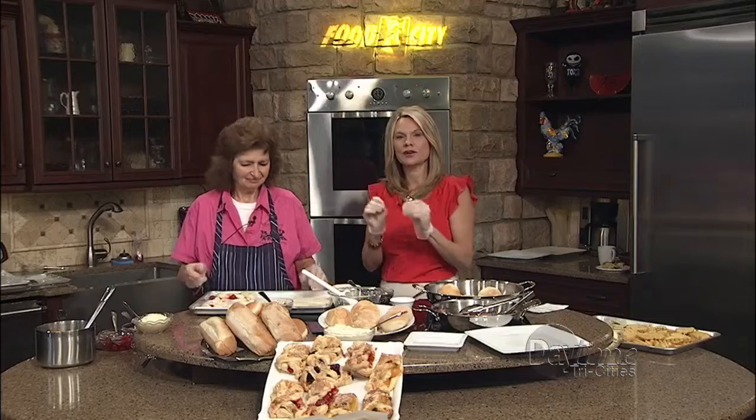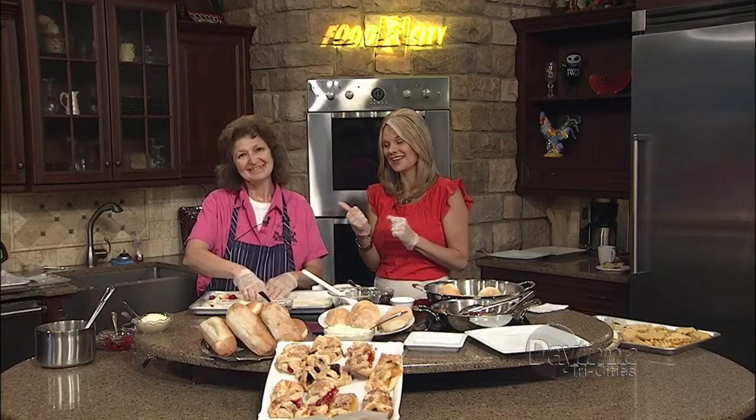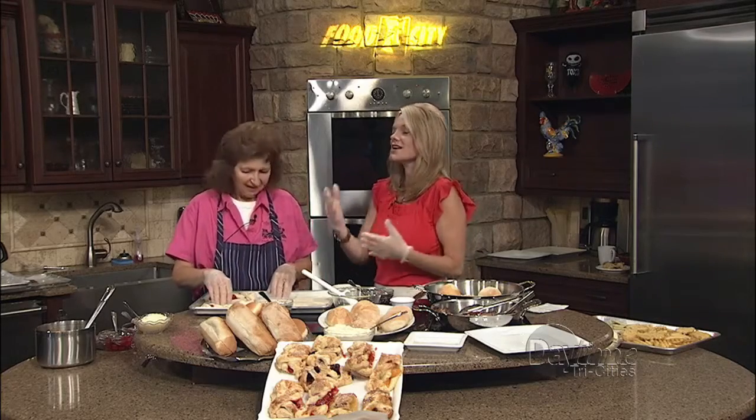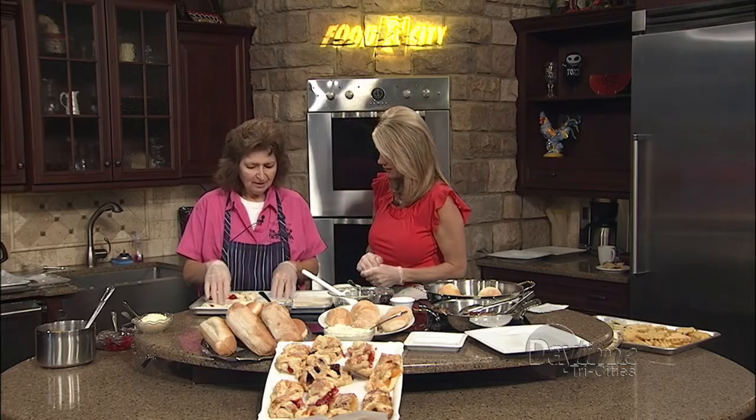Nobody makes your mouth water faster than Wanda Taylor here from Whistle Stop Deli and Catering. We know when you're on the calendar, people start getting excited — what's she going to bring this time? And today you brought something new that you're making.